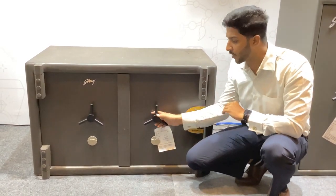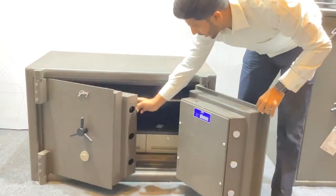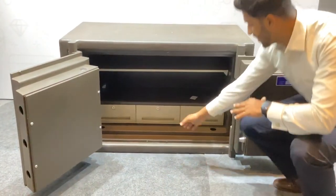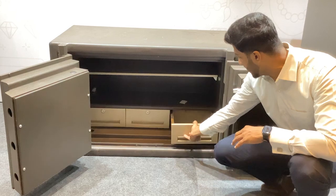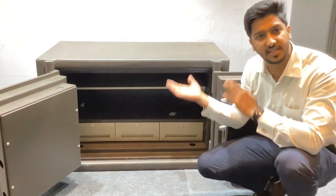This is a Class 1 double door model, as you can see. There are 3 drawers, and you can remove the drawers. There is also a tray. As the size increases, the weight will increase accordingly.